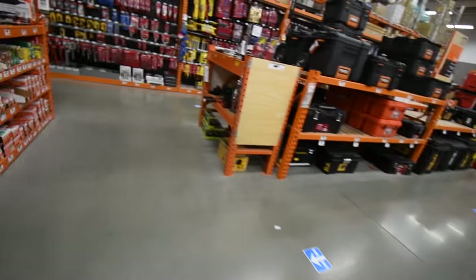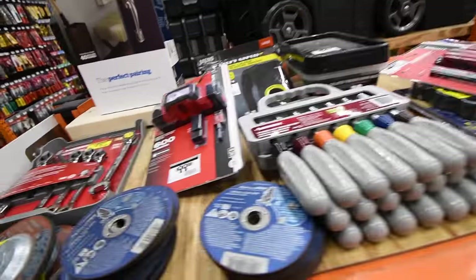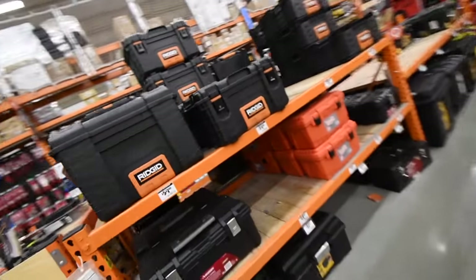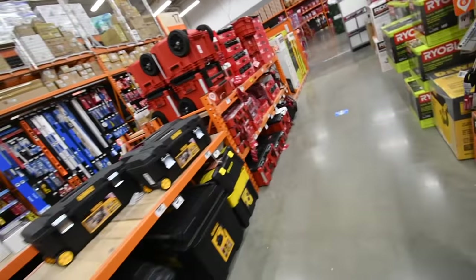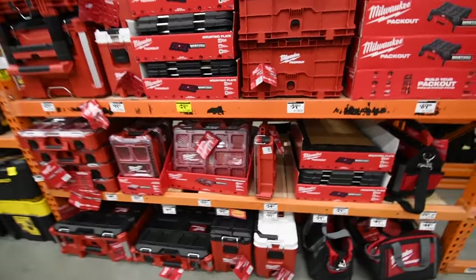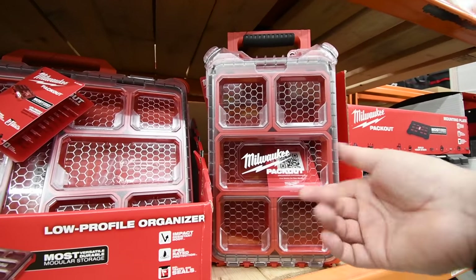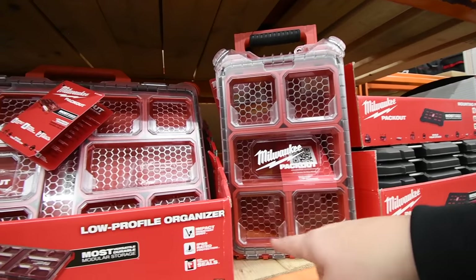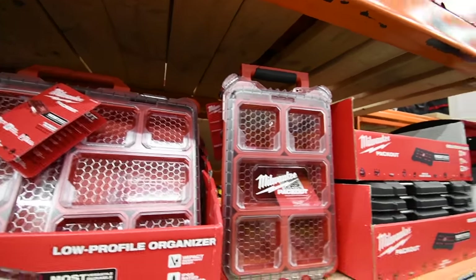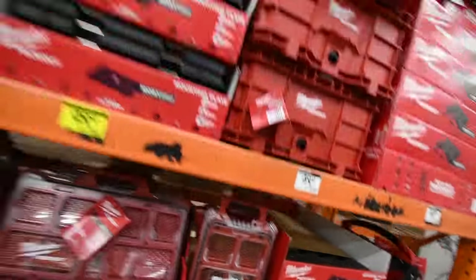Same thing here — you get four five amp hour batteries if you get either of these 36-volt seven-and-a-quarter inch circular saw kits. For $250, I'd go for that one. Rigid — $189 for their heavy-duty storage unit, $200 for the bigger one, $300 for the biggest. $24 for this and over there for $50 you get the whole Hole Dozer kit or the saws plus this Pack Out unit with the foam insert — that's a great deal. I love the Milwaukee Pack Out system.